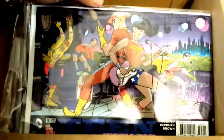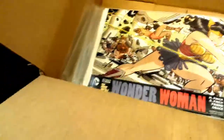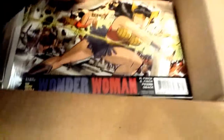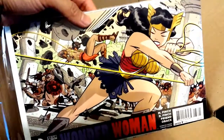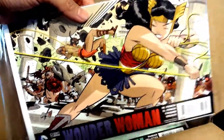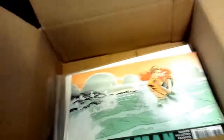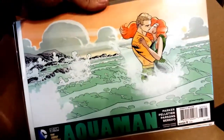Teen Titans — rockin' out. Really nice. Wonder Woman — this had a lot of potential but it's okay; it's not the most attractive cover. This cover's pretty cool though — romantic cover, Aquaman.